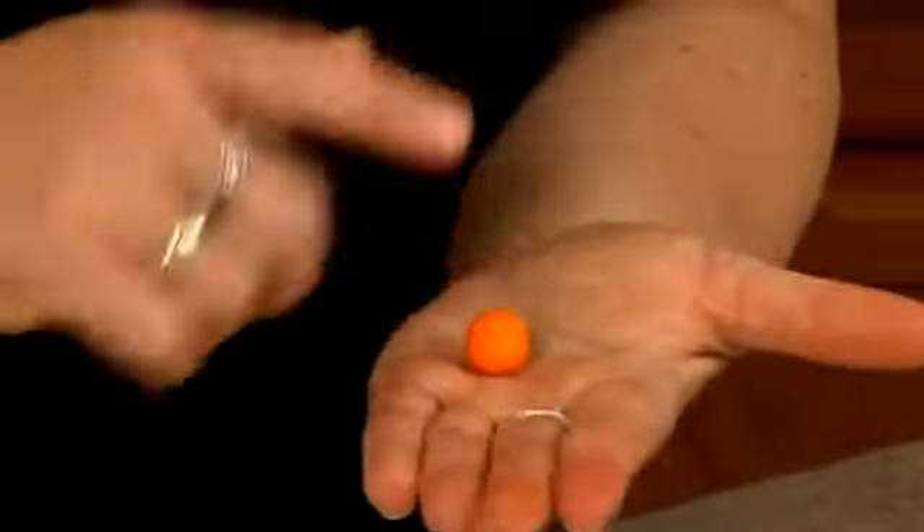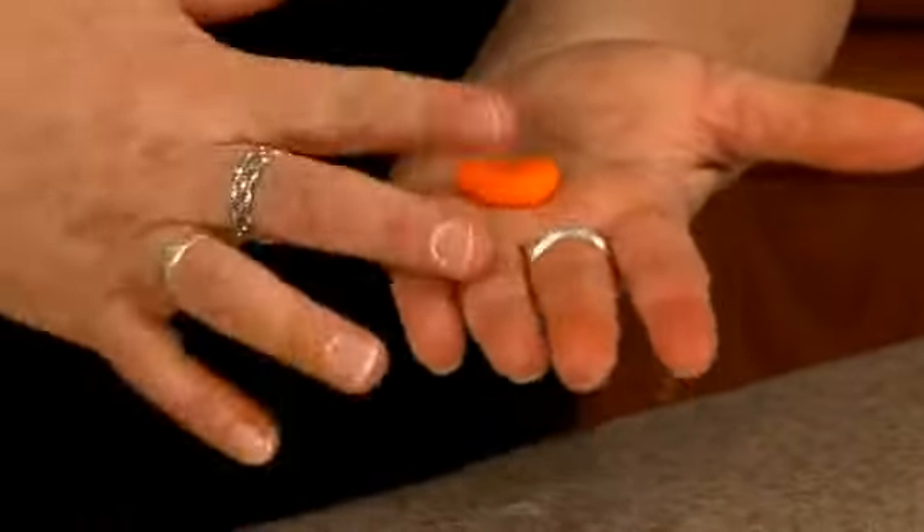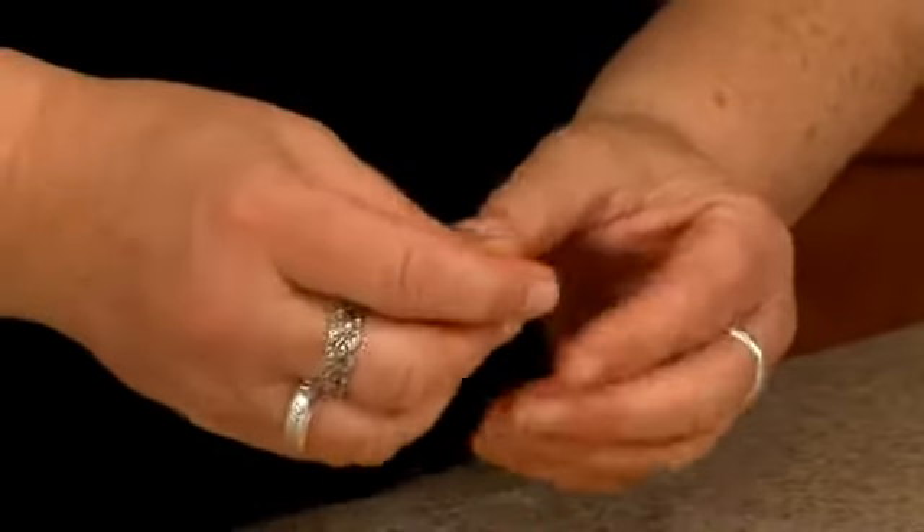Knead it up into a ball. Finger over, that's more like an egg shape. Finger over half, roll, then flatten it a little bit. It's the same shape as the beak, only we're flattening it a little bit more.